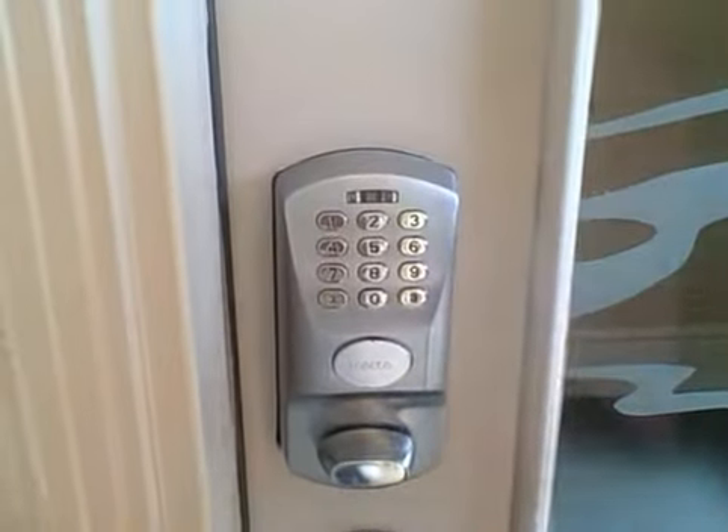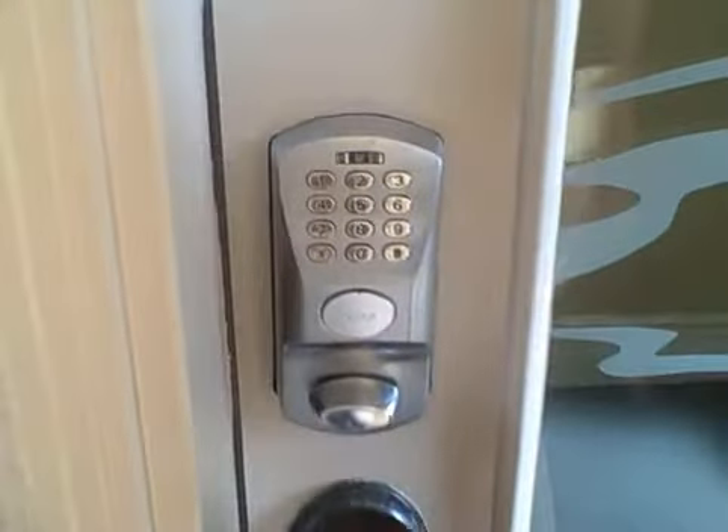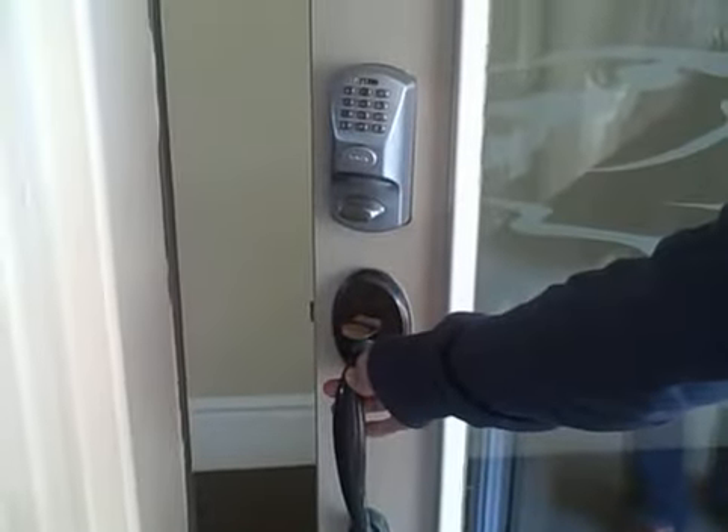If you've entered it correctly it'll unlock, the light will come on, and you just twist this right here and then open the door like you would any other door.